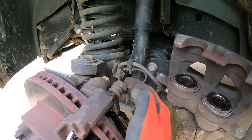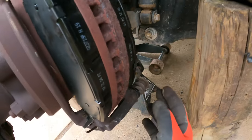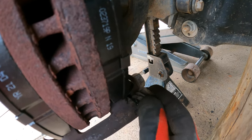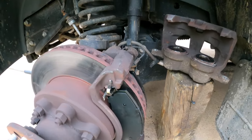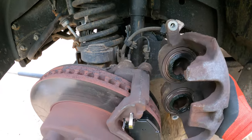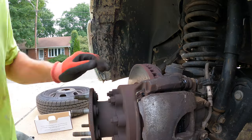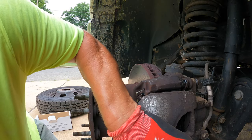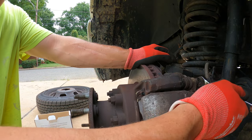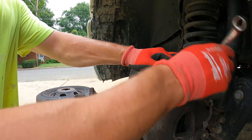Now it's time to put the caliper back on. You'll probably need to push the pistons in a little bit — sometimes air gets in there and makes them stick out a little. Just push it and kind of lift up the seal on the side and it'll let them compress. You can tighten the bolts back to the proper torque spec, or just get it about as tight as when you took it off — that's what I do.